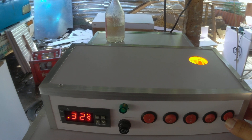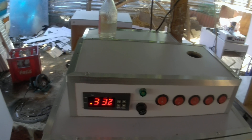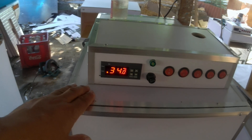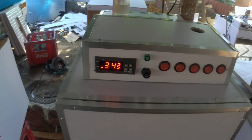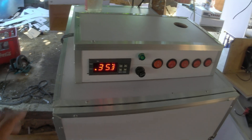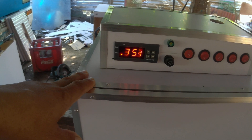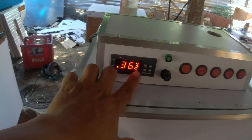Stay tuned because I will teach you how to make an incubator step by step. We will build both a semi-automatic and a fully automatic incubator for all types of eggs.